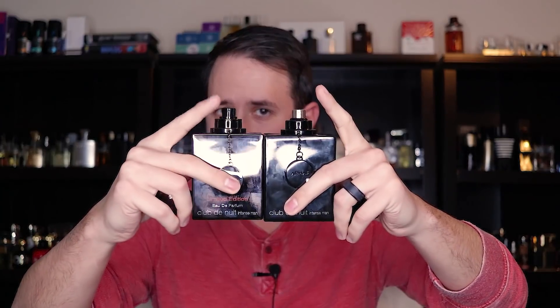One more thing before jumping into the scent: my original bottle of Club de Nuit Intense Man has a silver atomizer. The newer bottles, including this limited edition, have a black atomizer. Some people say the newer bottles with the black atomizer don't perform as well as the original silver atomizer versions — just wanted to flag that. The atomizer on the limited edition sprays pretty well though.